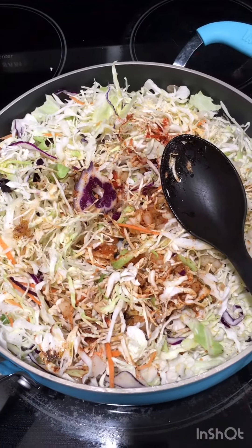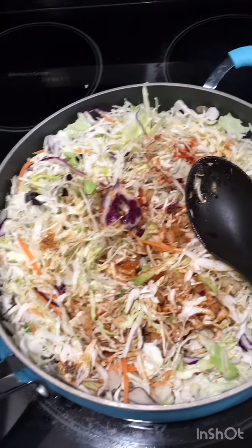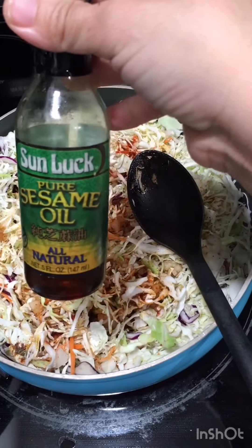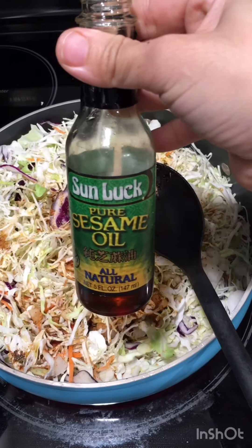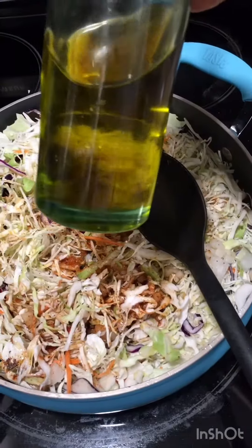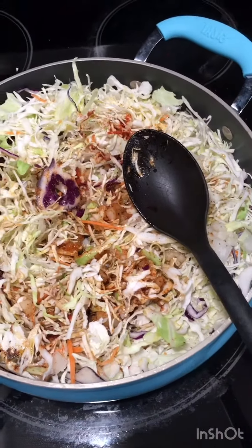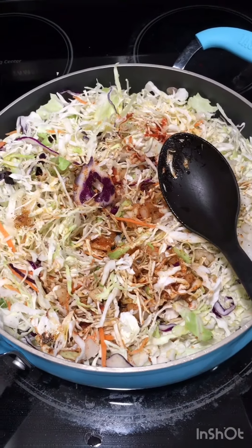Just a drizzle of teriyaki sauce, and I do add a little bit of sesame oil — I didn't take a picture of it, but it goes in. I also add olive oil. Give it a good mix. I'm making this plain vegetarian.